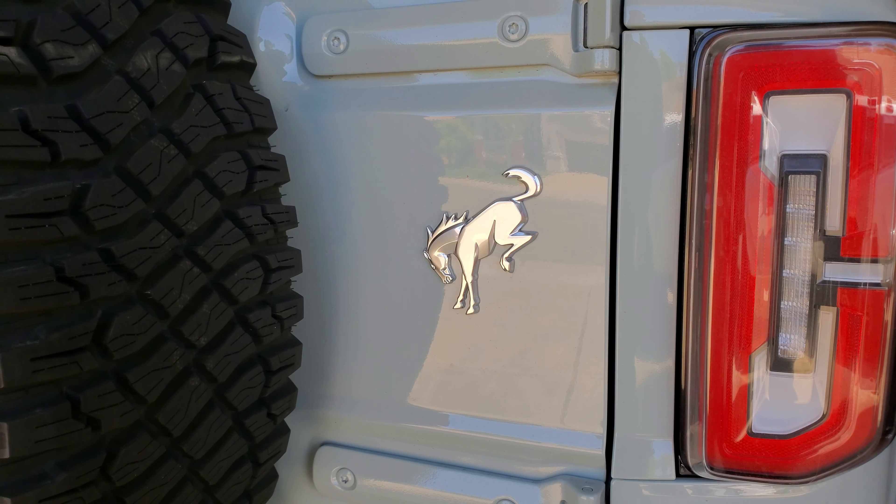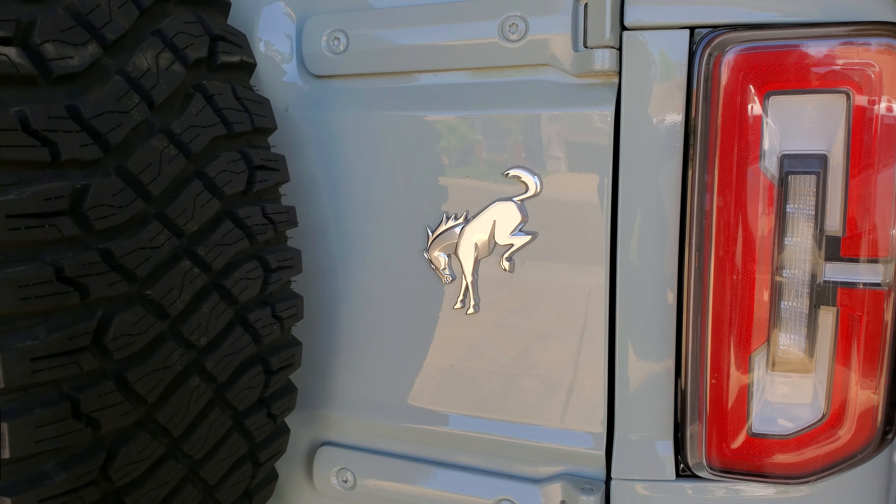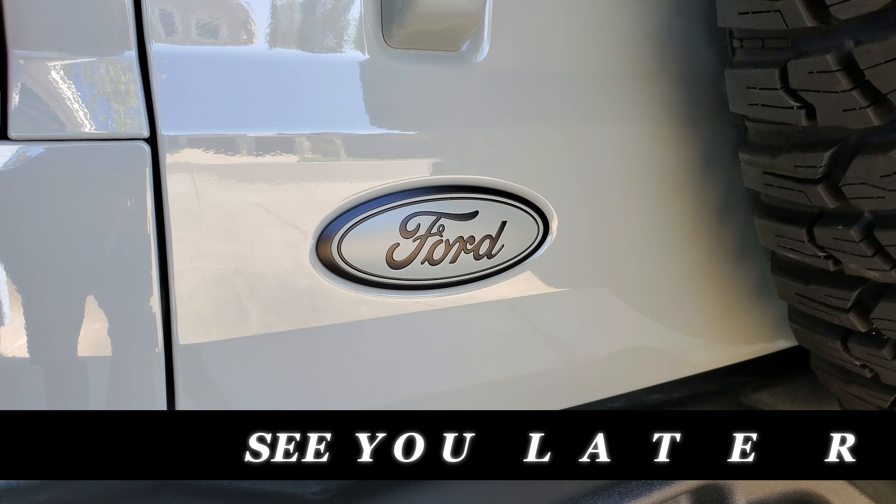Now, what to do about this chrome horse? Well, that's all I got. See you later.